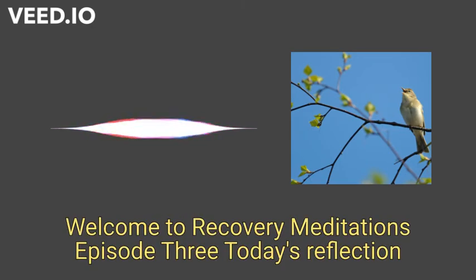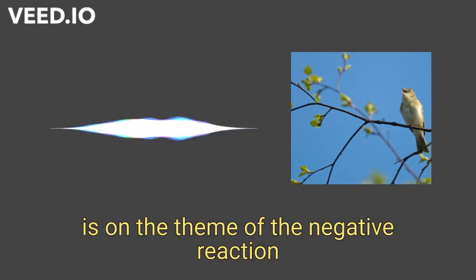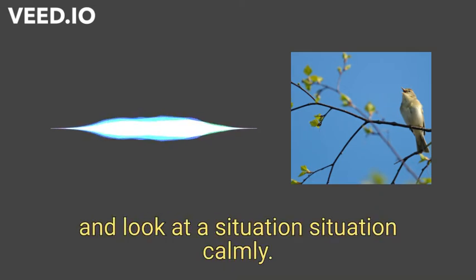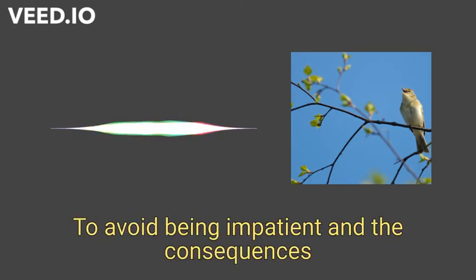Welcome to Recovery Meditations, episode 3. Today's reflection is on the theme of the negative reaction of impatience, and how to shift your perspective and look at a situation calmly to avoid being impatient and the consequences that follow.